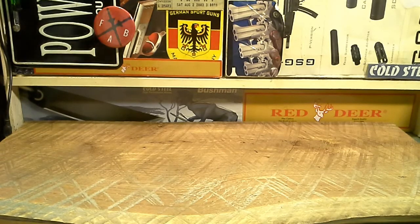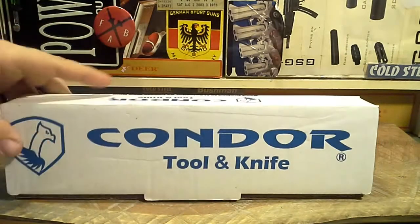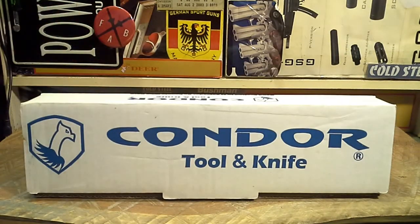Hey YouTube, Texas Blades here. We're going to do an unboxing today on our new knife we just picked up. I'm not going to BS you — I already pulled this out of the box and looked at it and tested the edge on it, so I do have some thoughts, but it's just first impressions.